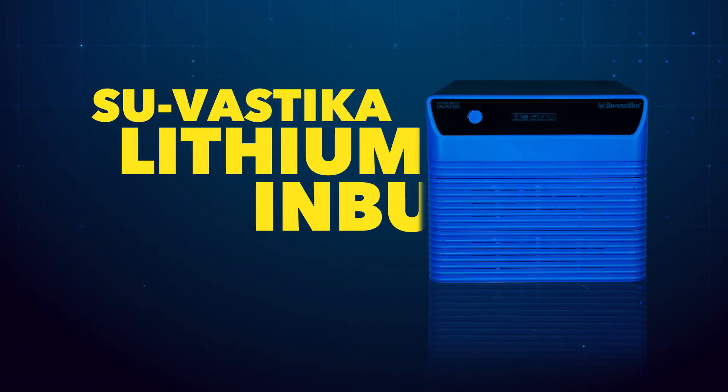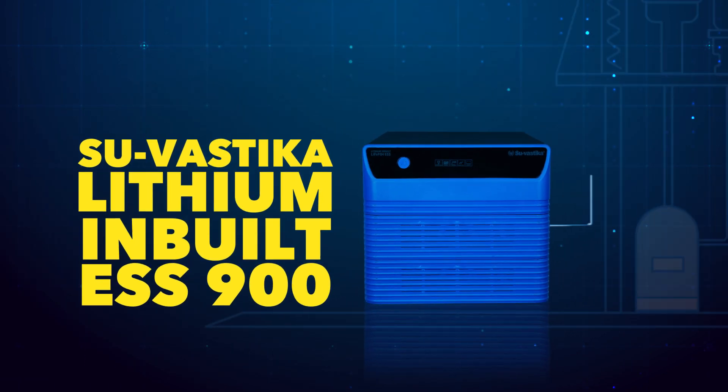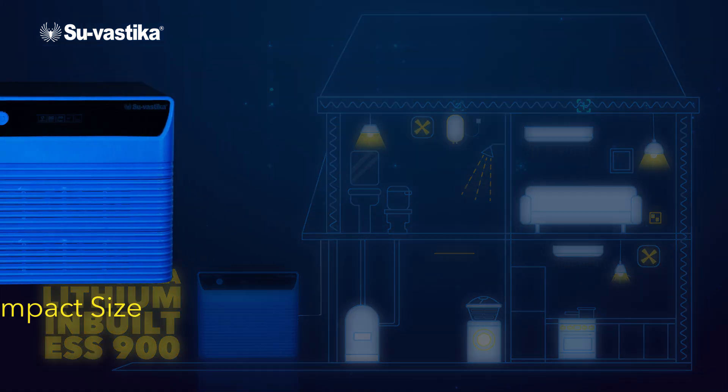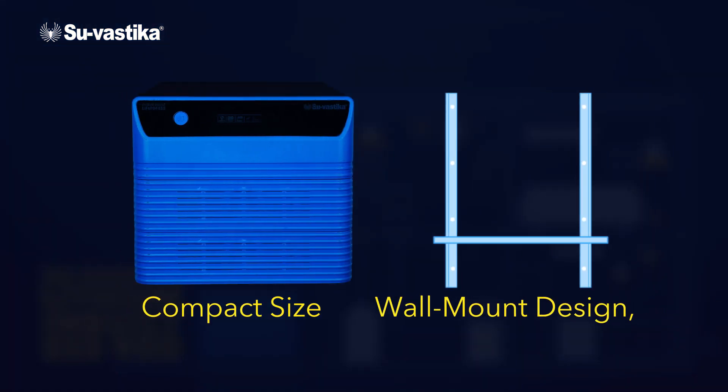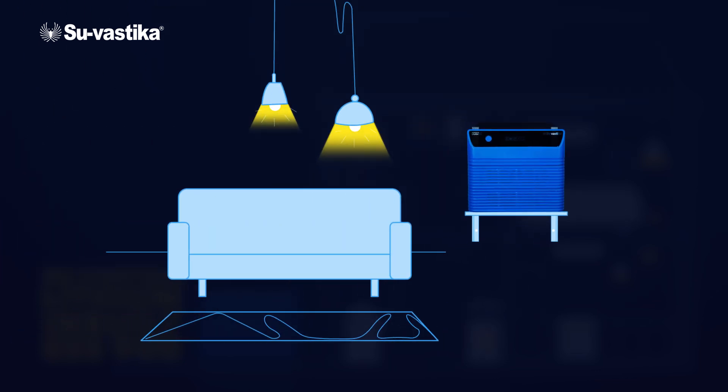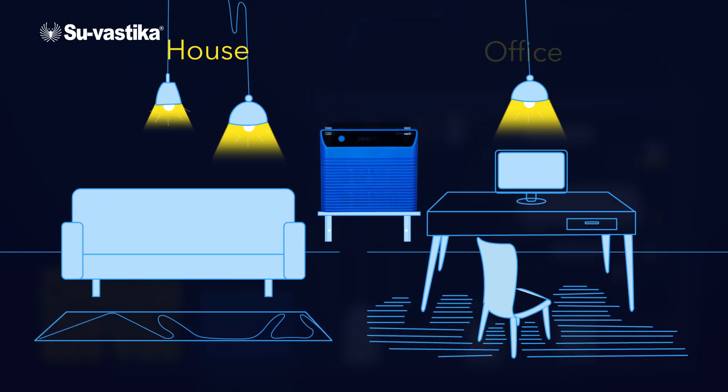Introducing the Suvastika Lithium Inbuilt ESS-900, revolutionizing your home energy needs. With its compact size and wall mount design, the Suvastika inverter fits seamlessly into any space, allowing you to keep it anywhere in your house or office.